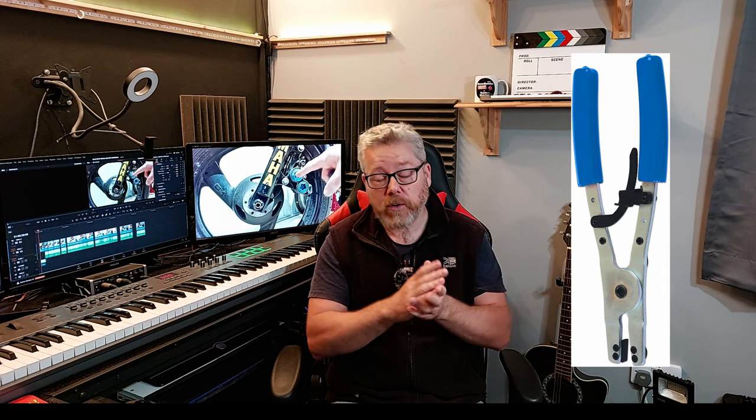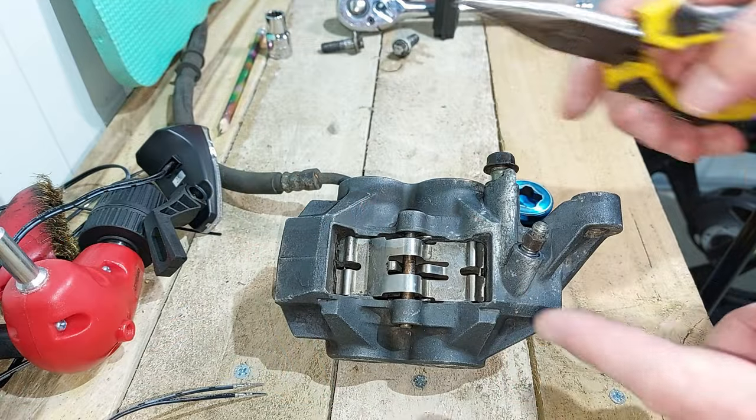I just want to stop the video and say that some people don't undo the blue spot - they leave them in and use a cheaper tool instead. Sometimes it doesn't work because the pistons are stuck in pretty hard. I wouldn't recommend it - I'd take these blue spot inserts out and release the calipers the way I'm going to show you. Later in the video I'll show you that you can buy new o-rings for the blue spot insert.